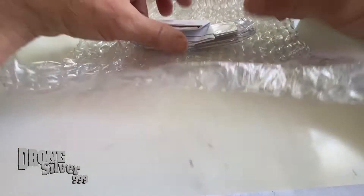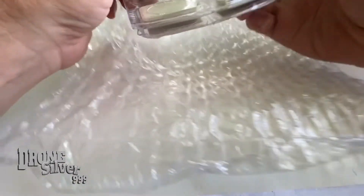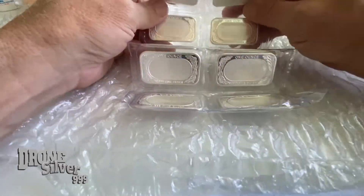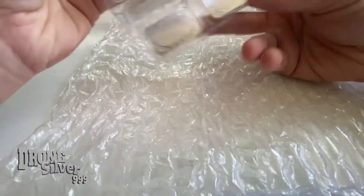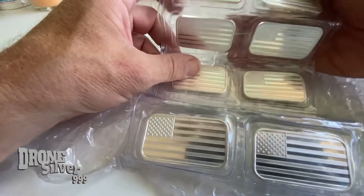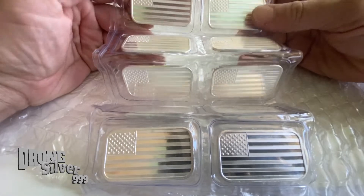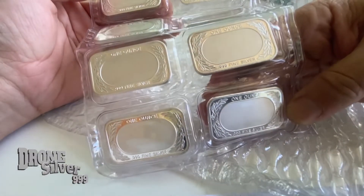Oh, what do we got today? Yes, these are for a little project — I thought these are really cool because you can laser etch on these bars, so we're going to do some custom laser etching. If that's something you're interested in, let me know. And I got these beautiful American flag Silvertown bars to do some etching on.